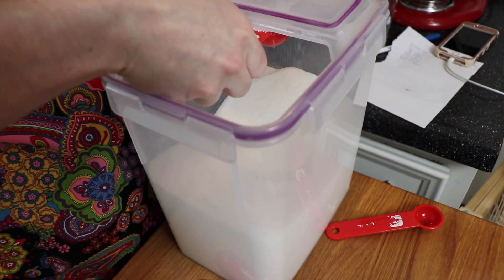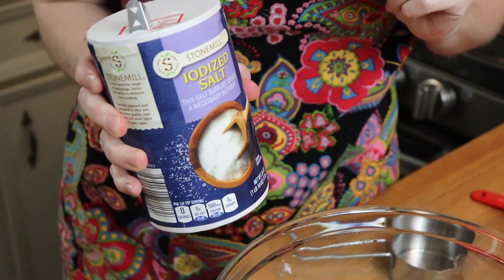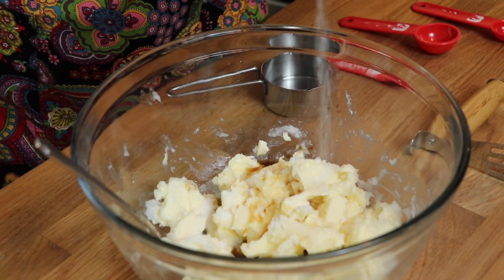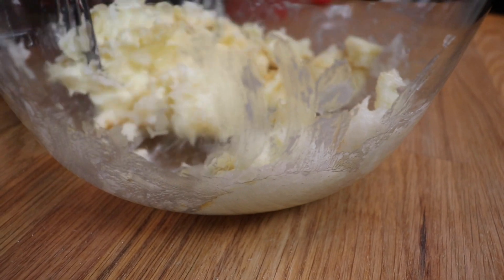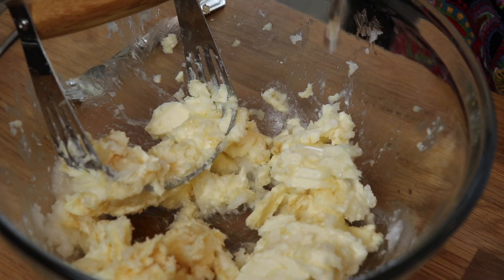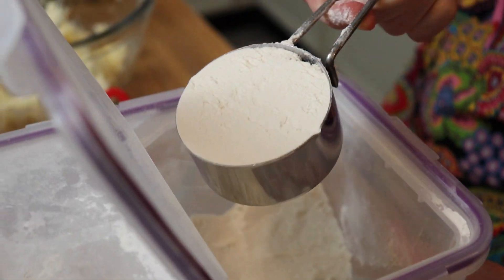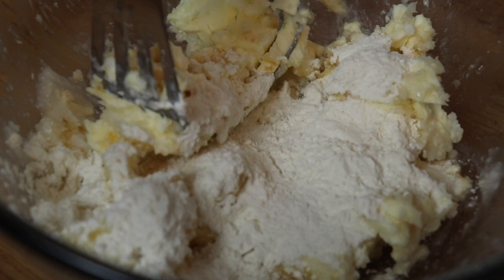For a little sweetness, I added one tablespoon of regular white sugar. Lastly, I added a quarter teaspoon of salt and then mixed this all together. The last two ingredients for my pie crust are ice water and all-purpose flour. I'm starting with a tablespoon of ice water and half a cup of all-purpose flour, and I'm going to alternate this until I've used three tablespoons of ice water and two cups of all-purpose flour.